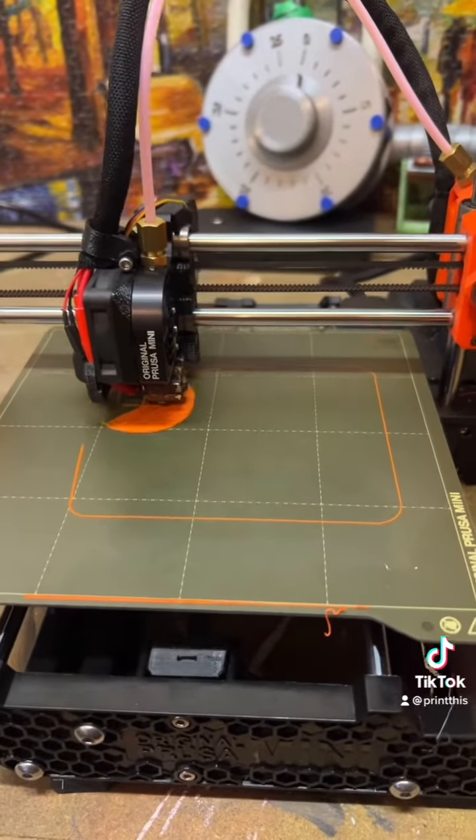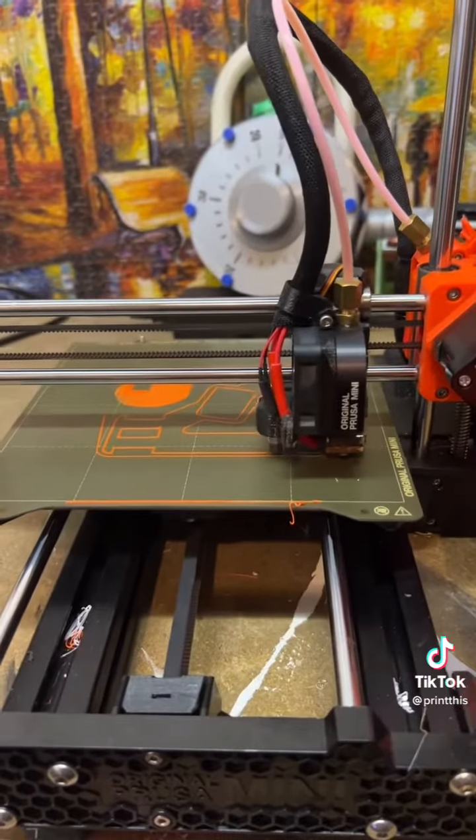I'm not gonna lie, the first layer is kind of making me nervous. I'm gonna check back in an hour or so and hopefully it's still printing.